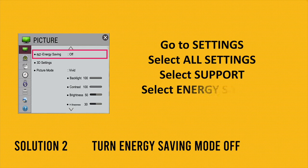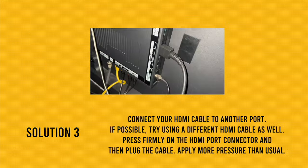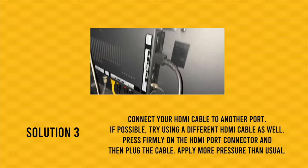If not, the second solution is to turn off energy saving mode. Depending on your model, this can be done two ways. First, go to Settings, then All Settings, then Support — you'll see Energy Saving, select it and turn it off. Alternatively, go to Settings, All Settings, then Picture, which should be the first option, and you should see Energy Saving there to turn it off.